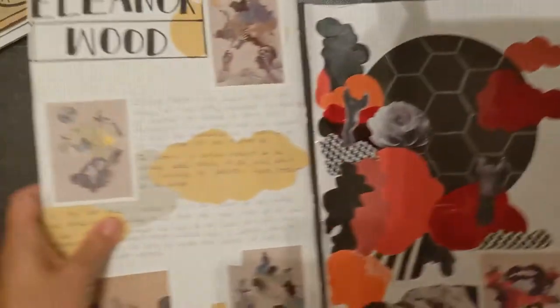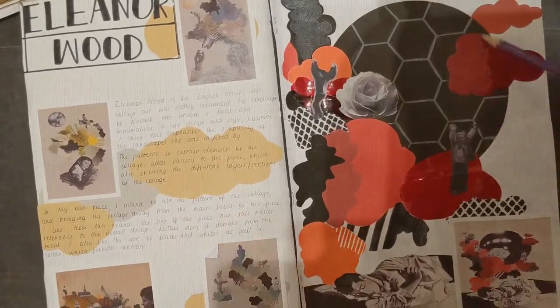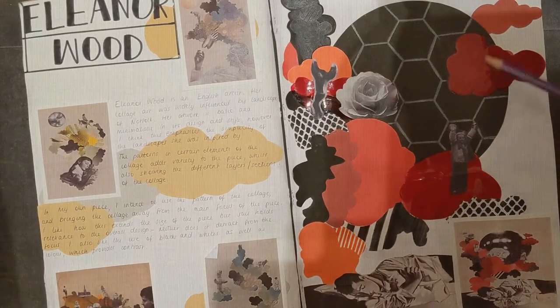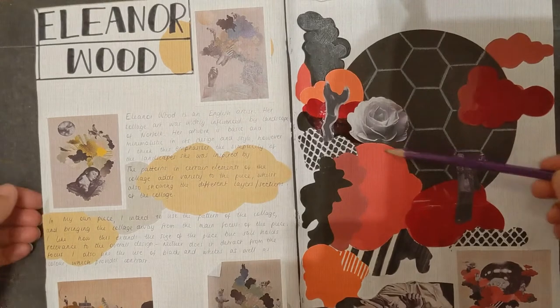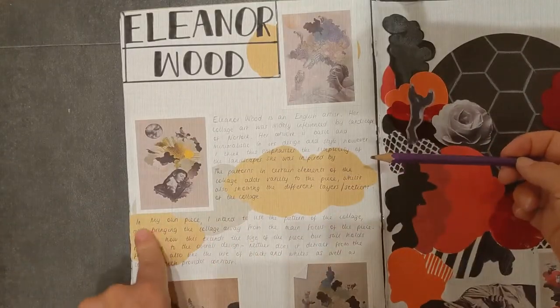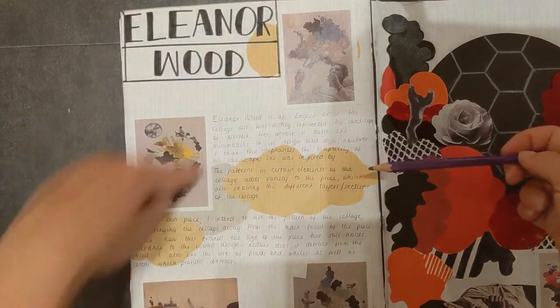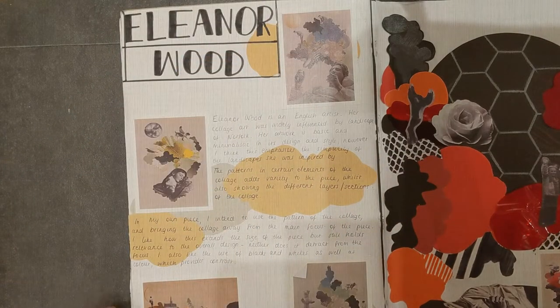The next one I've got to show you here — I really like this one as well. So we've got a collage artist, with this wonderful copy going on here, but then they've taken the shapes that were in the copy and used them as the background over here. We've got our writing on top, a nice strong title, and then the beautiful images.